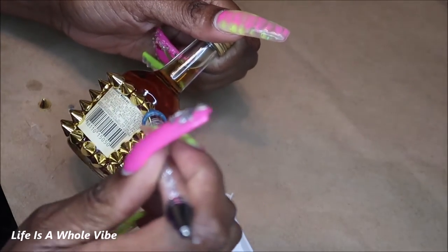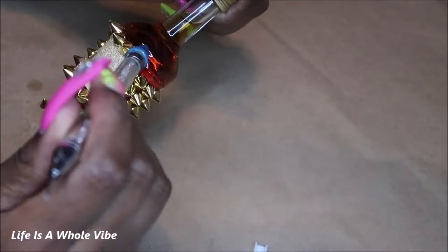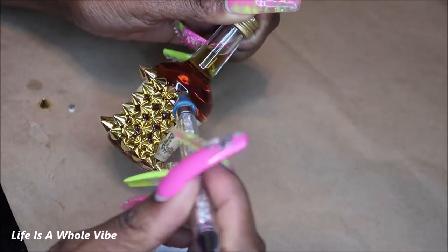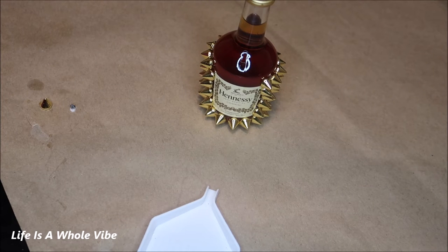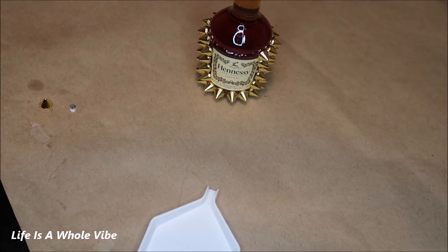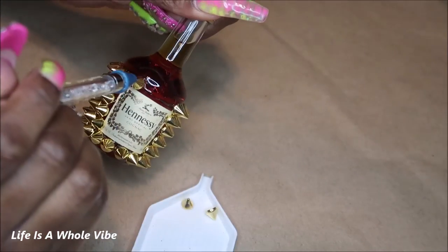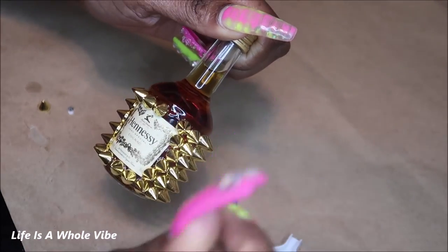It's just something cute to have on your bar. I want to try to count the spikes so you can have an idea of how many it takes, since I know you like to know how many rhinestones or spikes to buy. I've used these spikes on Crocs and the outcome was really cute. I did notice after a while a little bit of discoloration — the chrome dip doesn't stay perfectly bright over time, maybe from condensation — but it doesn't turn black drastically.